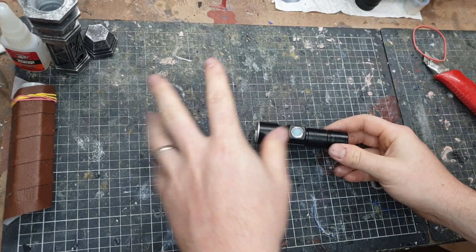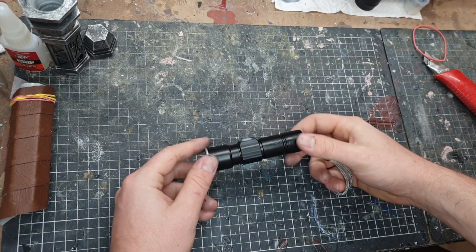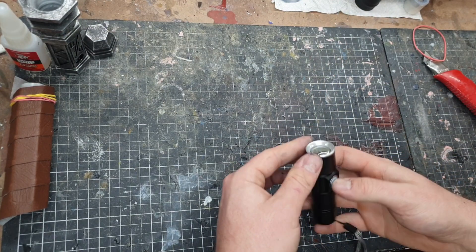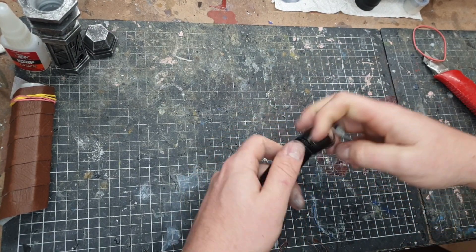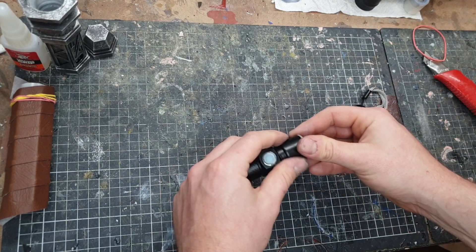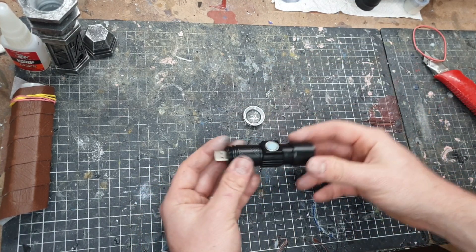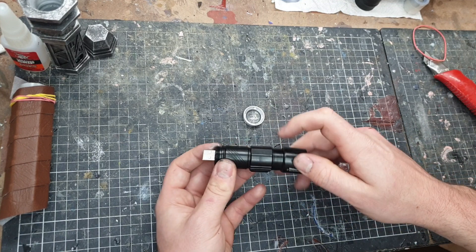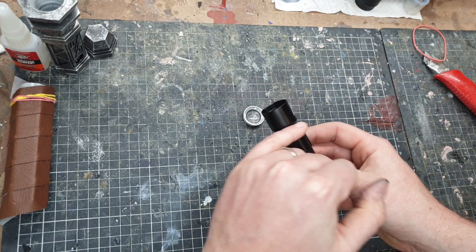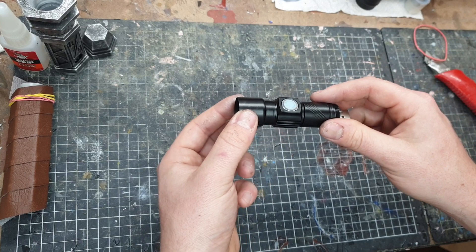The next step I can work on while parts are drying is the electronic side of things. I've got these torches with a lens attached — rechargeable USB batteries, really compact, which is exactly what I'm after. I need to take off the parts I need and cut along a specific section to take out the inner workings. I know exactly where to cut — if I cut anywhere else it won't get me what I need.